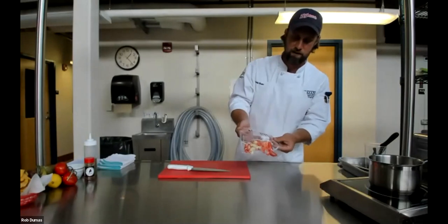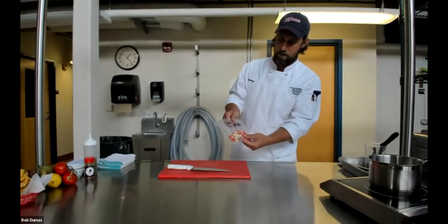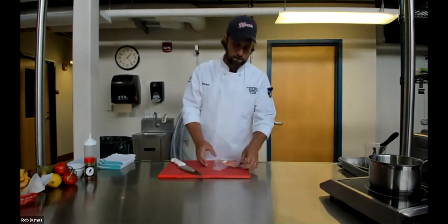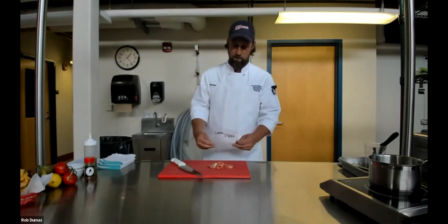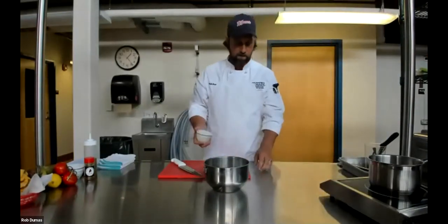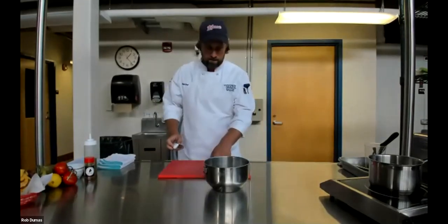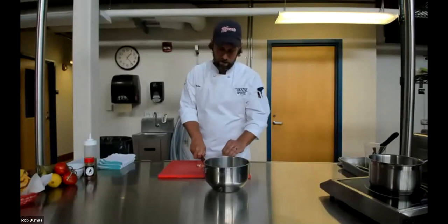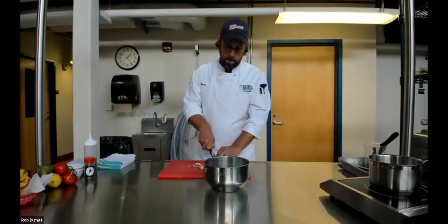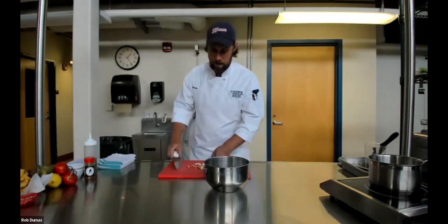We're using previously frozen lobster — thawed under refrigeration. It's very important that when you take seafood out of your freezer you don't just leave it on the counter, but that you thaw it under refrigeration so you don't have any time or temperature abuse. I'm combining this lobster with fresh Maine corn and a little bit of jalapeño that I've lightly charred in a dry skillet, with a little butter and a Mexican spice blend — cumin, chili powder, and coriander in equal proportions with some salt makes a great taco spice, or you could use something off the shelf like Old El Paso.